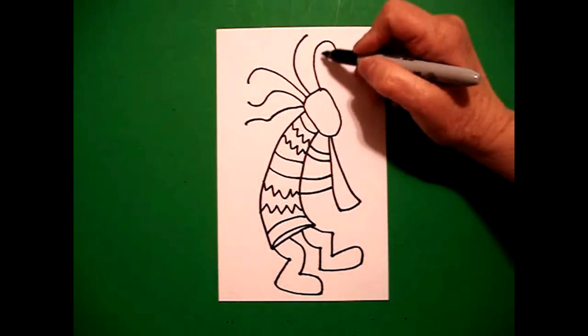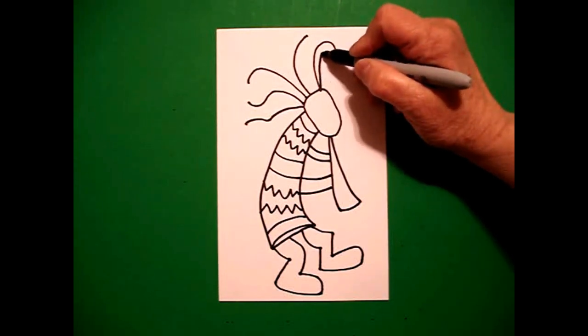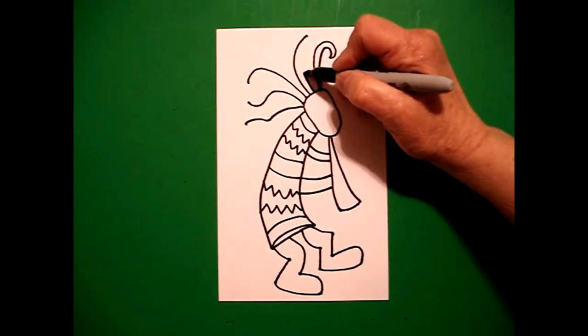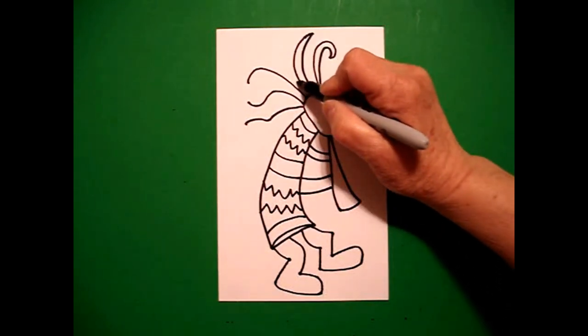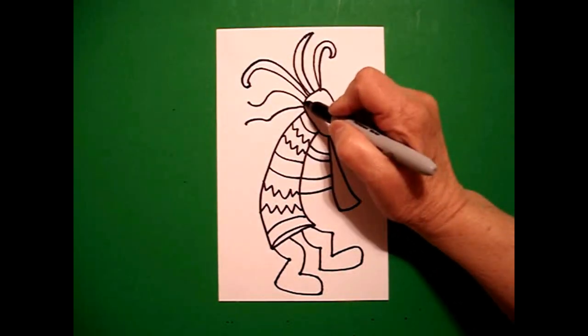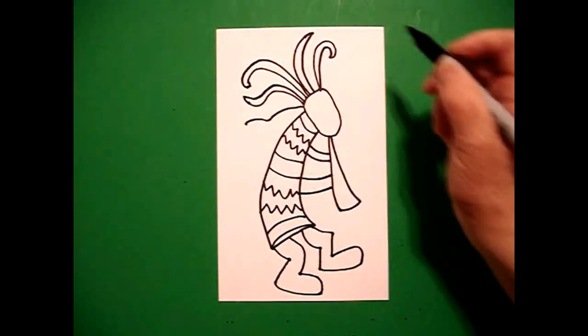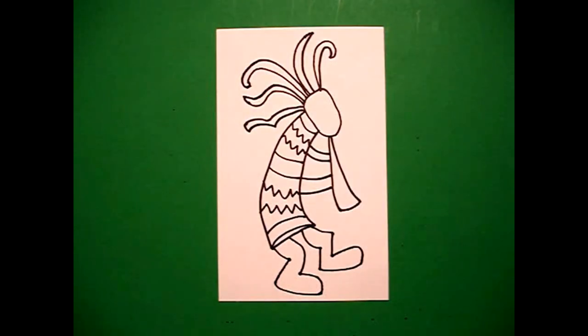Now, I come back up to these lines and I'm going to mimic them. Go up, around, connect. On this one, up, connect. This one, up, around, connect. This one, up, around, up, connect. This one, out, out, connect.